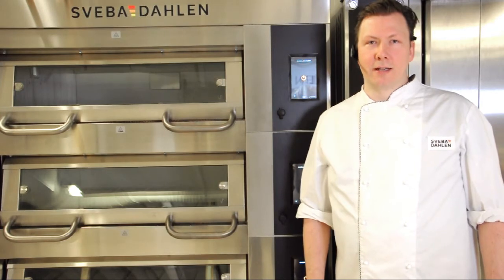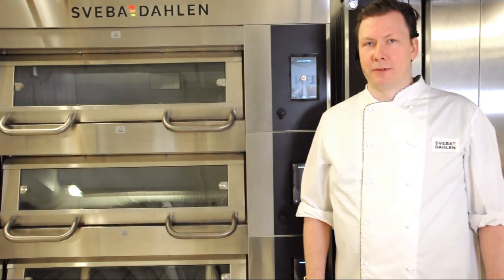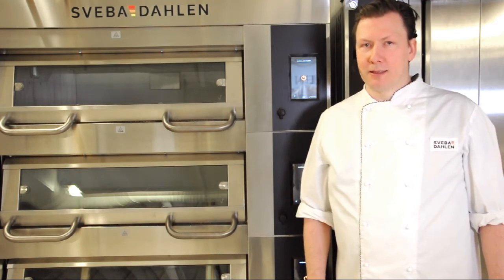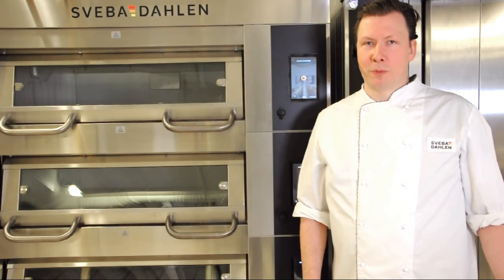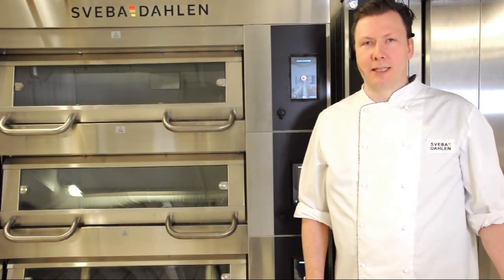The AC Guard is a feature you can use if the fuse you have installed to the oven is less than what the oven demands. It works by automatically distributing the existing power to the decks most in need of it at every given moment.